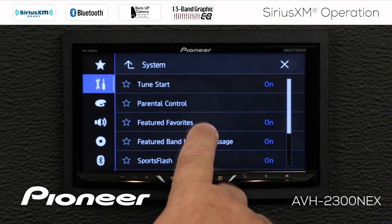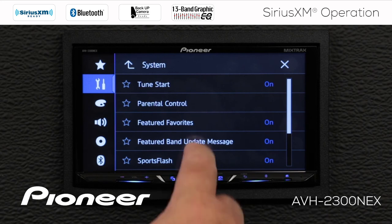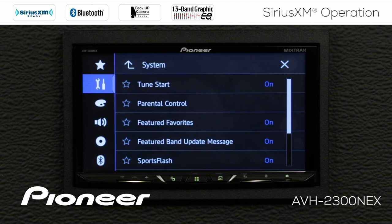Next up we see featured favorites. We have SiriusXM bands 1, 2, and 3, and also a favorites channel. That featured favorites channel is sent to you by SiriusXM. If you don't want that information, you can switch it off. If you have it switched on, occasionally — once a month or so — you'll see a message when you start the vehicle saying the featured bands have been updated, and you just say OK to that.